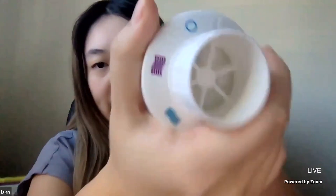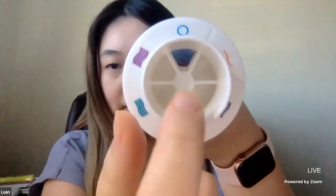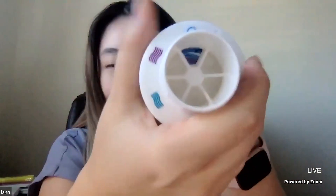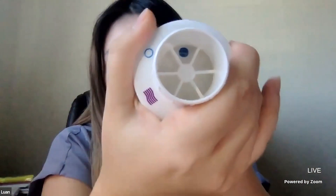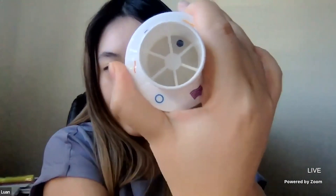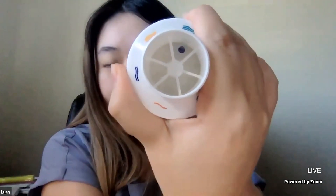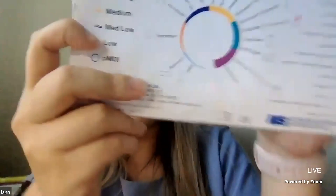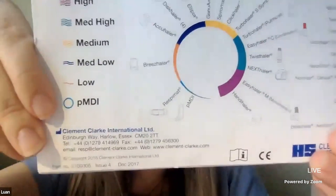This is a device that measures different resistances with the patient. Looking at the dial top, in the beginning the hole is very big, which reflects the lowest inspiratory flow rate required for the patient. As we go counterclockwise, the hole gets smaller and smaller, reflecting the higher inspiratory flow rate required for patients to inhale. The manual shows what type of inhaler corresponds to each pattern shown on the dial top.